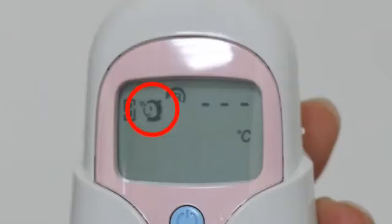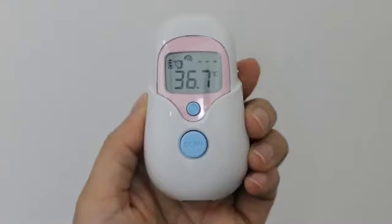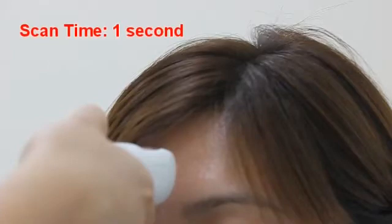Forehead mode is the default mode. Hold the thermometer 1 to 3 cm from the central forehead and press the scan button. While scanning, you will hear a beep sound, which indicates the measurement is taking place. The time for measurement might be one second.